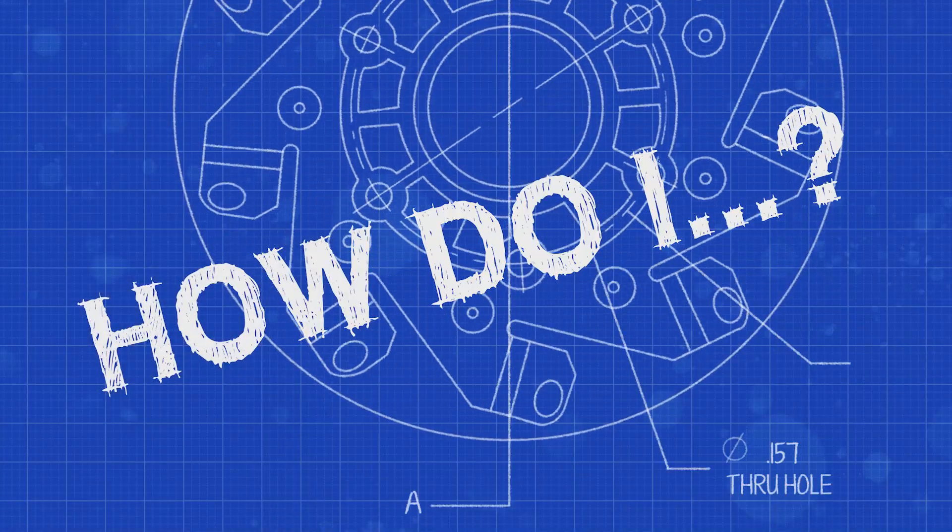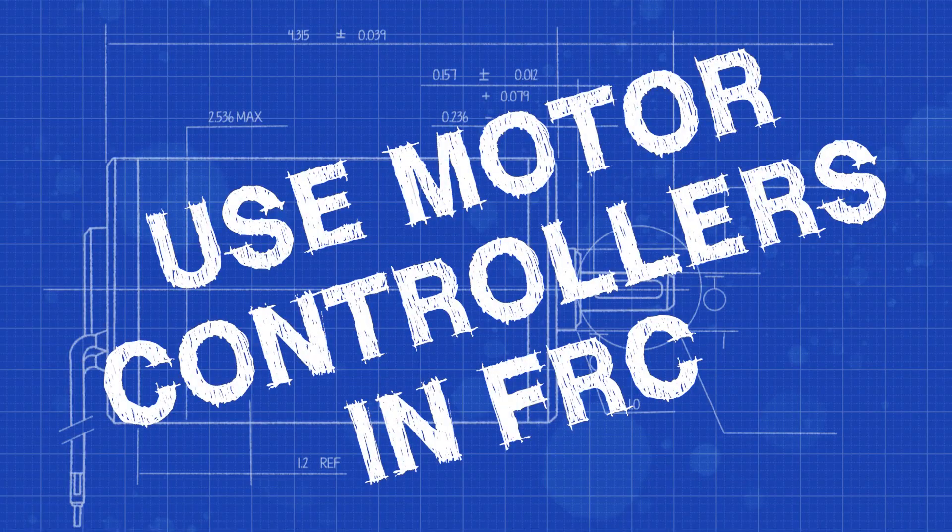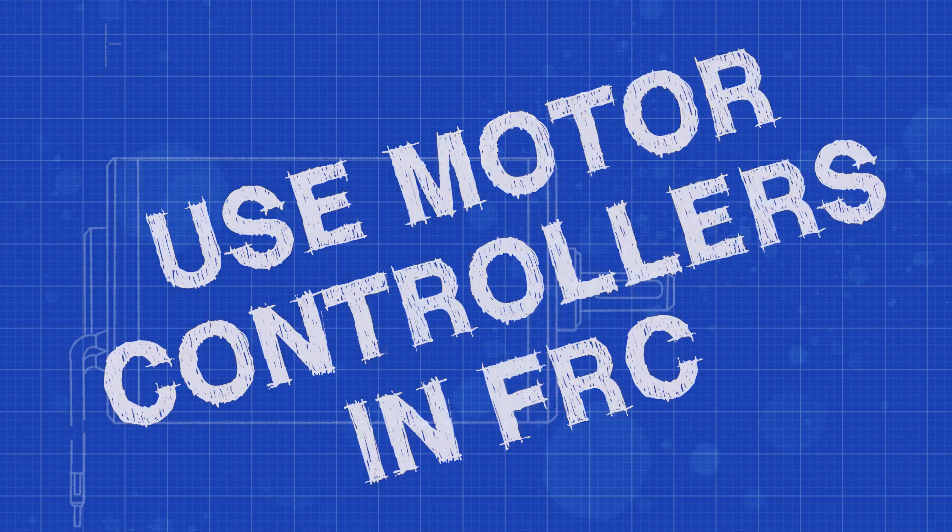How do I use a motor controller in FRC? A motor controller is a device that we use in FRC to — surprise, surprise — control motors.